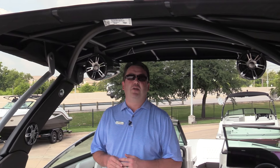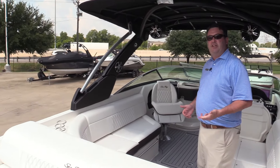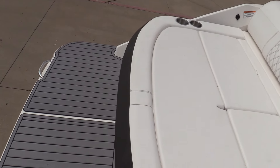Hi, Scott here at MarineMax of Dallas. We're standing on board a brand new Sea Ray SLX 280. The 280 SLX is a nine-foot beam boat, six inches wider than your standard, which is part of the reason why it feels as big as what it does.